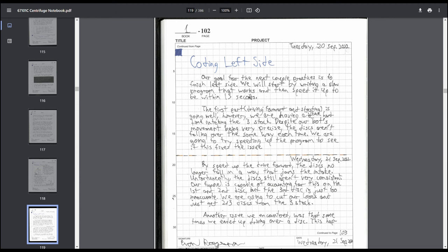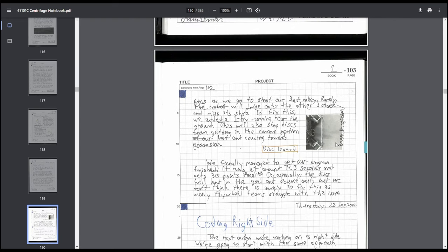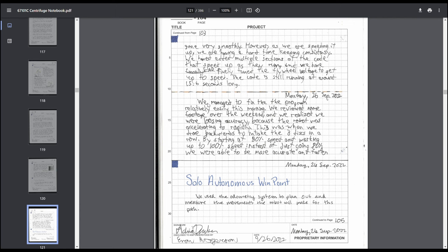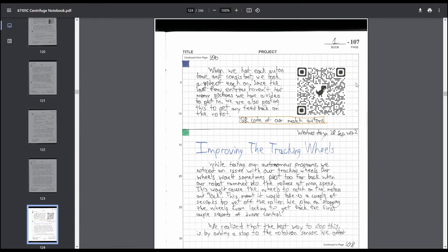Coding entries probably should have had a lot more test data. We should have said this run did this, these were the exact issues, and what was changed before the next run. One entry spread across multiple days worked well since some things just took too long. We ended up adding a small guard to the front of the robot because we were getting stuck on discs. Solo autonomous win point program entries had the same complaints. QR codes of match autonomous — judges probably aren't going to look at them, more for your own reference.